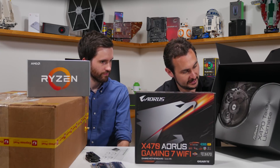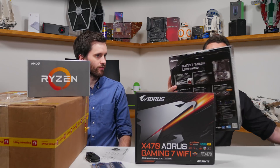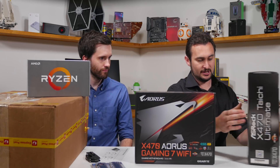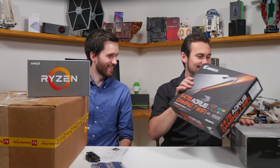Alright, we have the X470 Aorus Gaming 7 Wi-Fi — so a motherboard. We have two motherboards. Nice. A Taichi — love a Taichi. So the Asrock Taichi Ultimate. That's what I got. I hope those are both in frame for you.